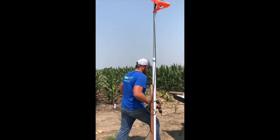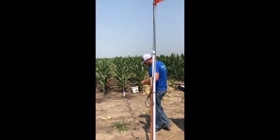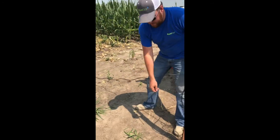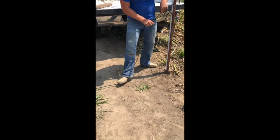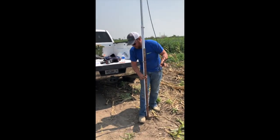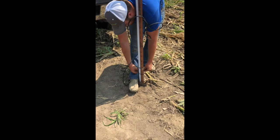Then take a few zip ties and run the cable down. If you pretend there's a crop here, I run it right down, tied up against the crop row as close as I can — try to hide it as much as possible. Then tie it up against that, maybe leave a little slack in it, and zip tie at the bottom.